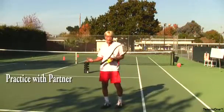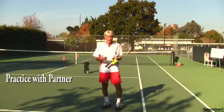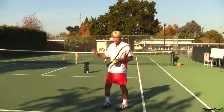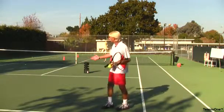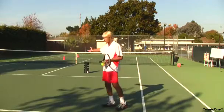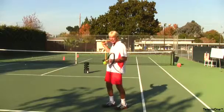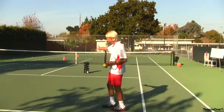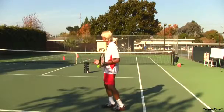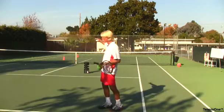My partner's come out and we're going to practice together, which is amazing — how much better you can get when you actually practice rather than just playing all the time. We set up some objectives so I can measure how much better we're going to get. He's practicing serving up the center to C, or into my body at B, and an occasional wide serve to A to get me off balance. He's working on his center serve, I'm working on my backhand return, and it can be doubles or singles.